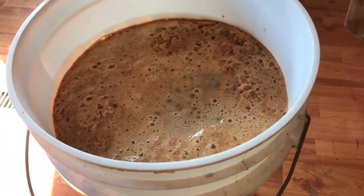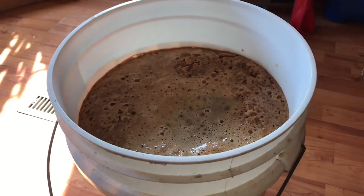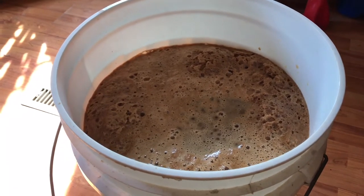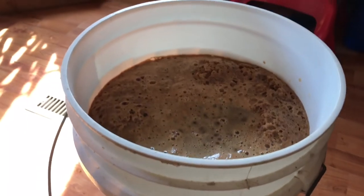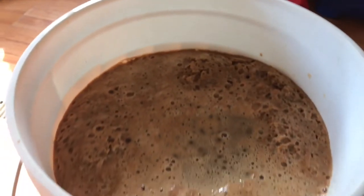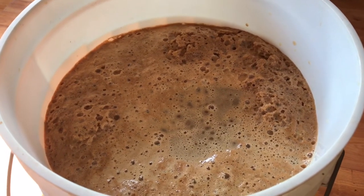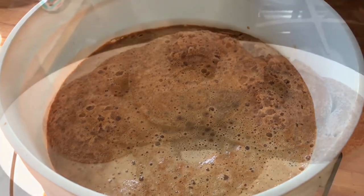Here we are with a sterilized bucket filled nearly to the top. Three buckets of apples — 67 and a half pounds total — pressed out to over five gallons. This is a seven-gallon bucket. We took a specific gravity reading and it's right at the edge; it could probably use a little more sugar, but we're going to go with this and use a natural yeast. We'll leave it open and covered for a day, then put the fermentation lock on.